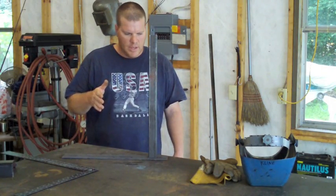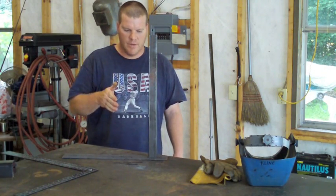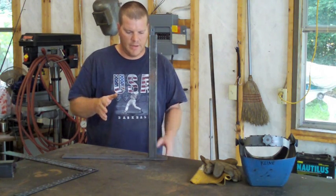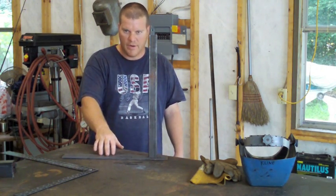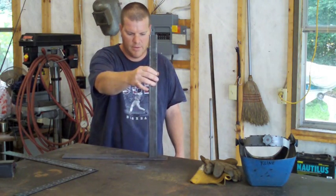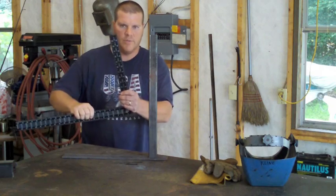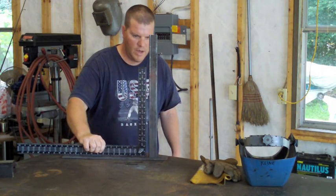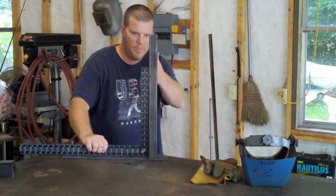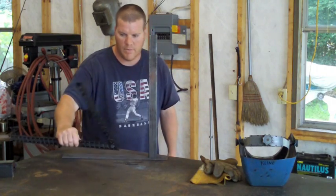I want to demonstrate what heat does when you lay a bead on something and how to tack something like this. I've got a piece of flat iron here and a piece of tube — it's loose, not tacked or anything. I just want to show you right now with this framing square: you don't see a gap anywhere on that square, it's square to the piece.